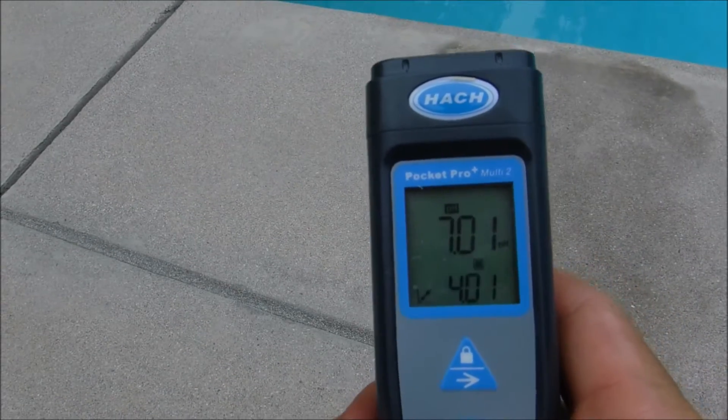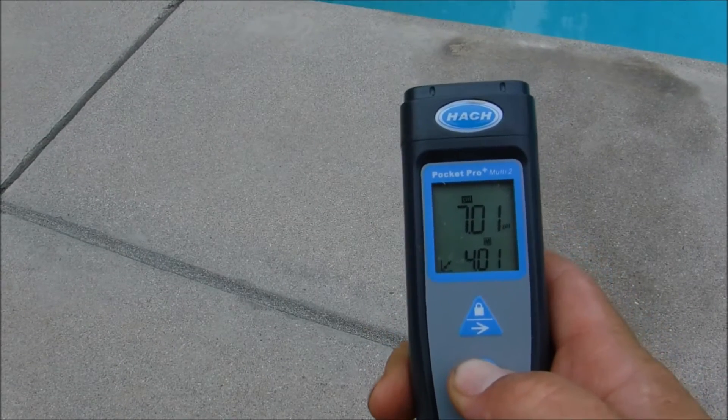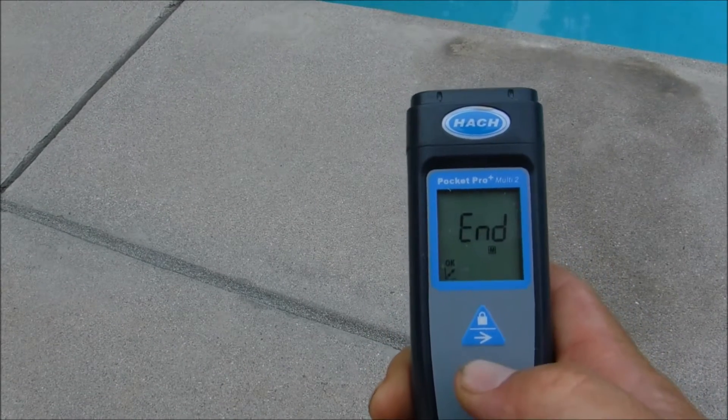You have the option to calibrate the pH sensor three times. If you're finished calibrating the unit, go ahead and push and hold the middle button down until you see the word 'end.'